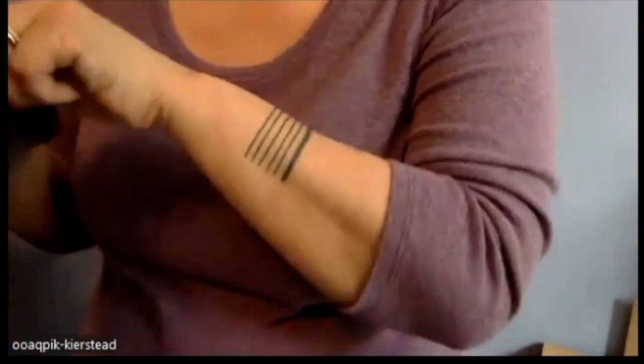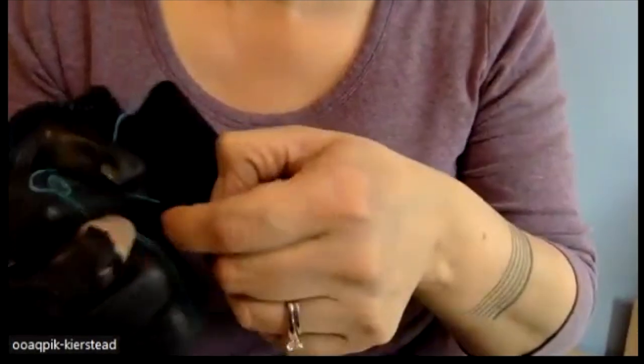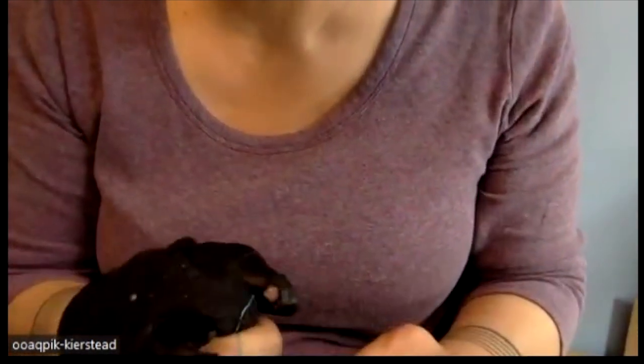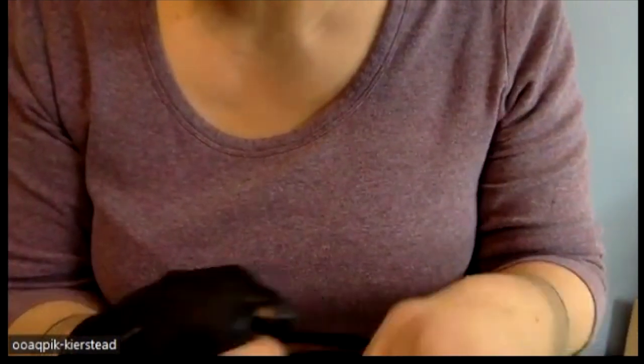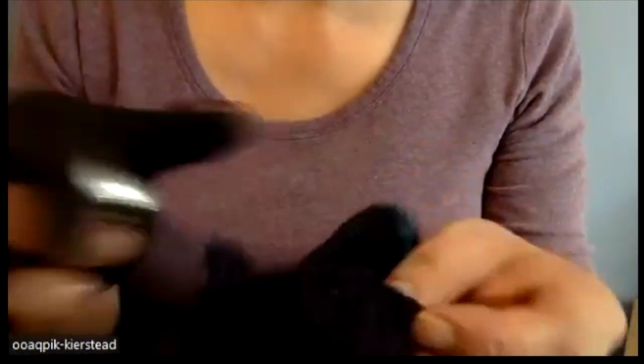Use old leather gloves to help pull your seams tighter. You want to pull gently because you don't want to rip your material. To keep in mind is making sure this side and this side are about the same.